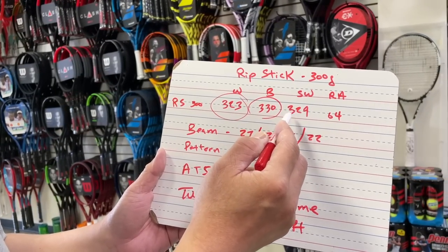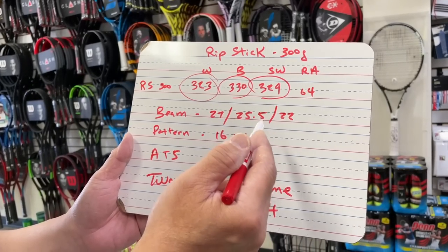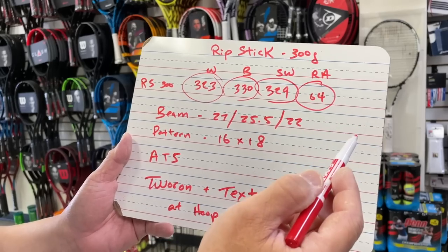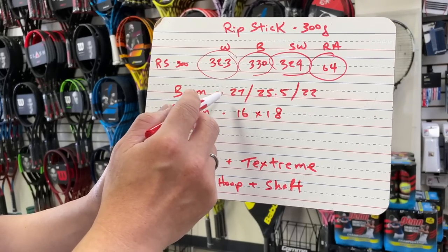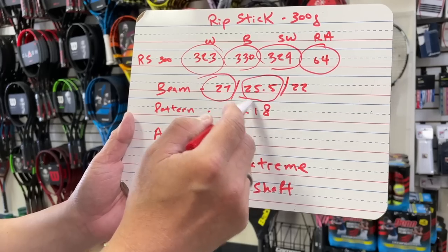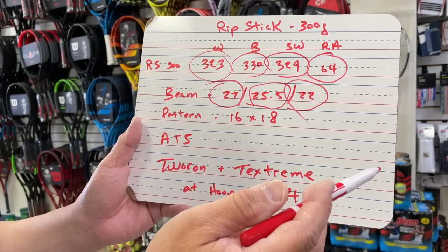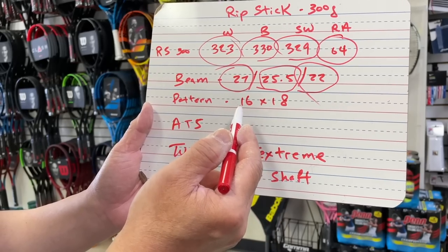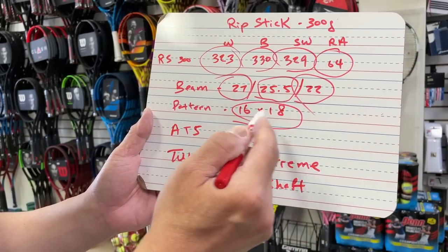It's a little on the head-heavier side, which makes sense — this racket has very Pure Drive-like characteristics, maybe more like a Pure Drive. The stiffness rating of 64 is where I'm feeling it, especially from that top part of the racket: 27 millimeters on the beam, tapering down to 25.5, then 22 near the shaft. So medium to thick at the top — that reminds me of the power rackets from the 80s and 90s, like the Prince Thunder Sticks. The string pattern is 16x18, so wider squares — meant for spin.